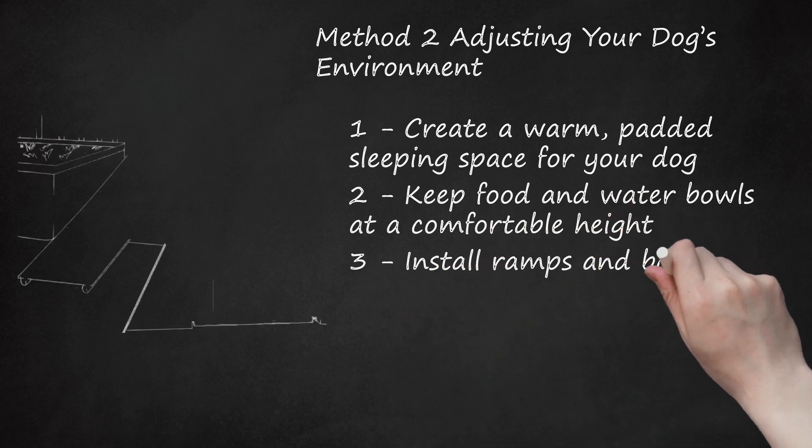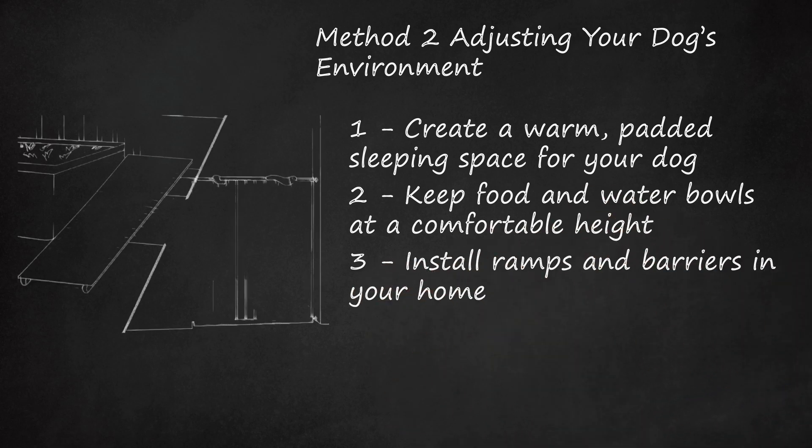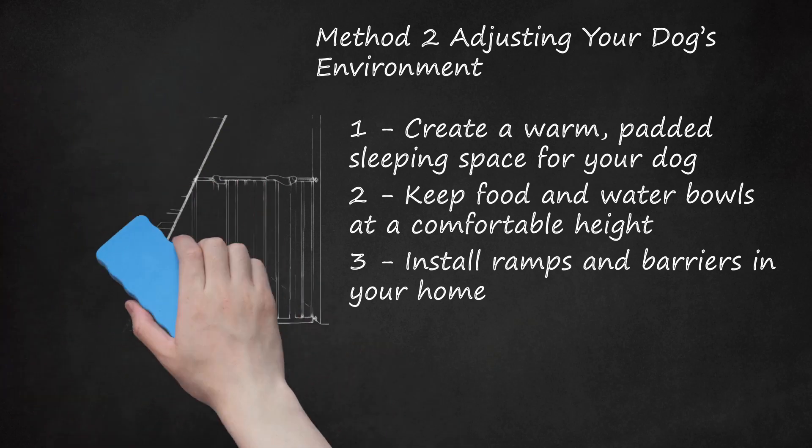Install ramps and barriers in your home. You should do your best to ensure your dog can move around easily even with their arthritis. Consider installing ramps so your dog can go upstairs or access other areas with ease. You can make your own ramps from plywood covered in carpeting, or buy ramps at your local pet store. Make sure the ramps are not too steep and that both ends are secure. You can also set up barriers to prevent your dog from using the stairs, since dogs sometimes do not know they are putting too much stress on their joints.